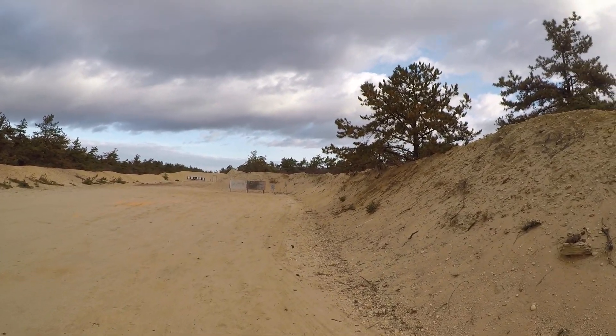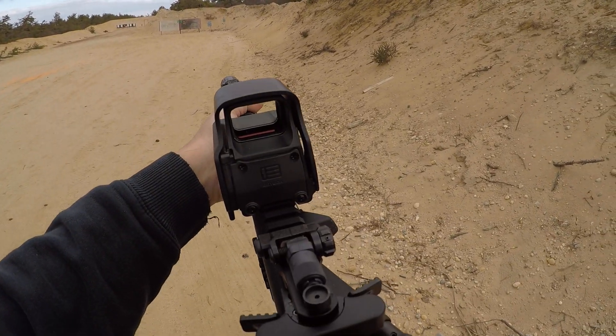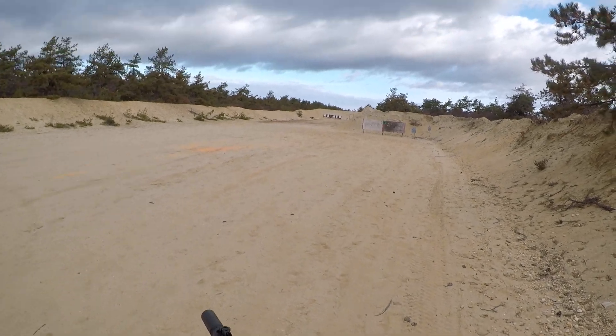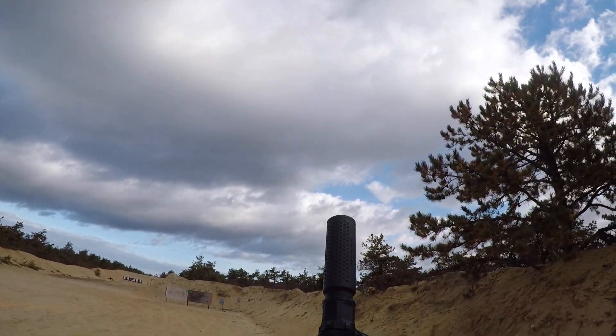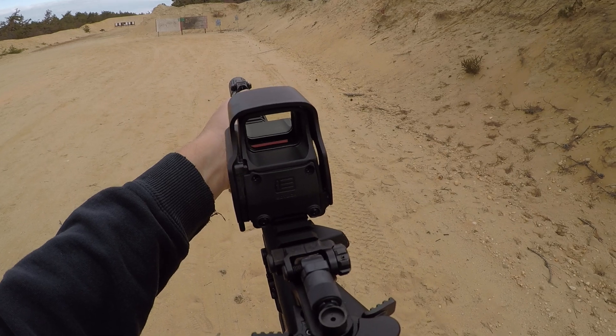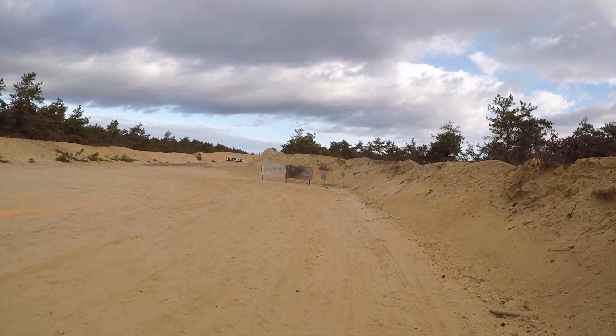So let's see here — got a couple of steel plates. I'm gonna slow it down a little bit. The flow-through suppressor has been awesome. Very minimal recoil on this gun.